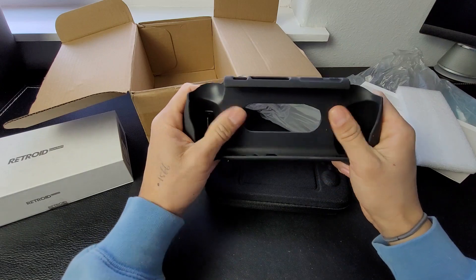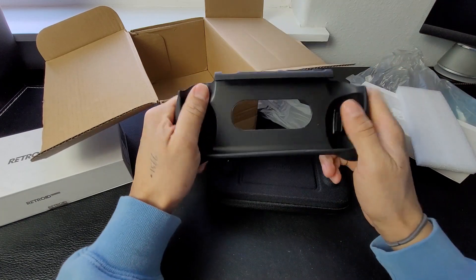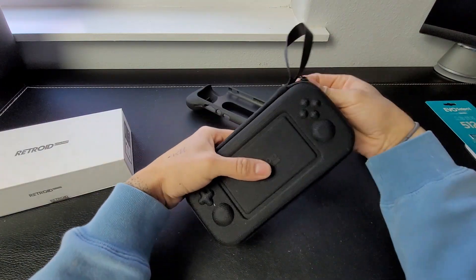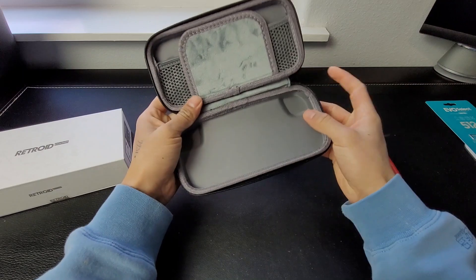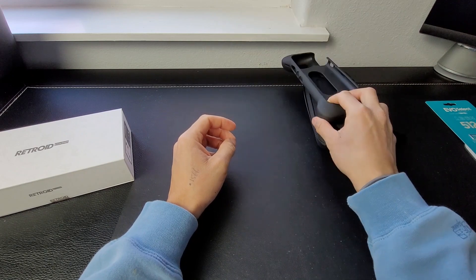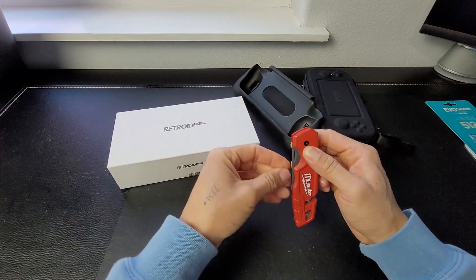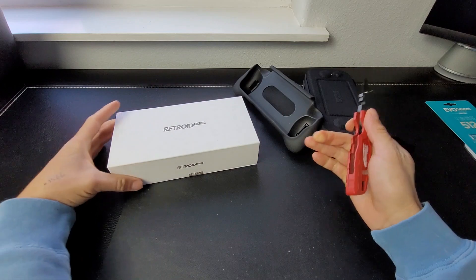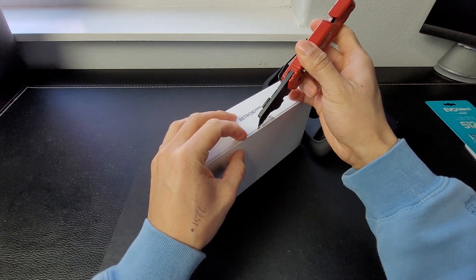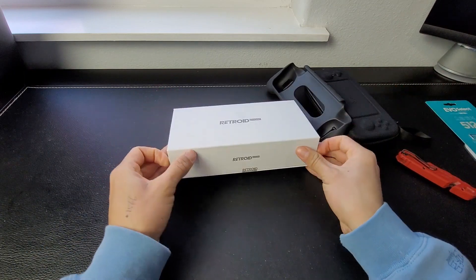I got the black one. I saw the clear one and it did not look like it was going to go well with the color I bought. It did not come with the screen protector when I ordered it — there was no option to add one. But right now I went to their website and they added that feature. I think for $5 extra you can add the screen protector, which I wish had been available when I purchased it.